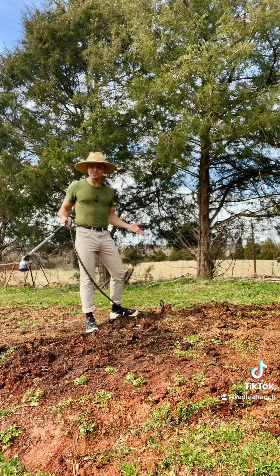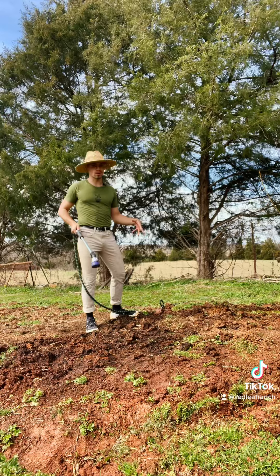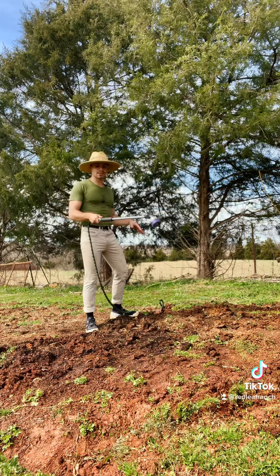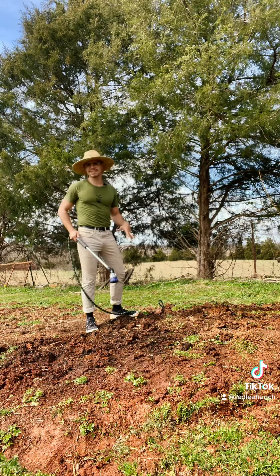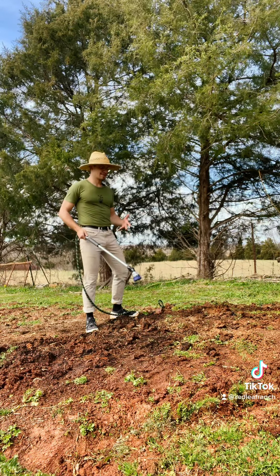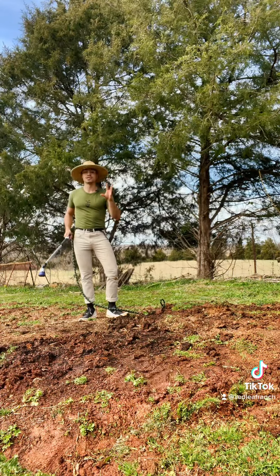This next step isn't absolutely necessary, but I just find it helpful. I like to moisten the soil so that whatever is going to break down underneath that biodegradable layer that we're going to add, it's going to help it break down a little faster. And we just like moist soil — just moist, not soaked.